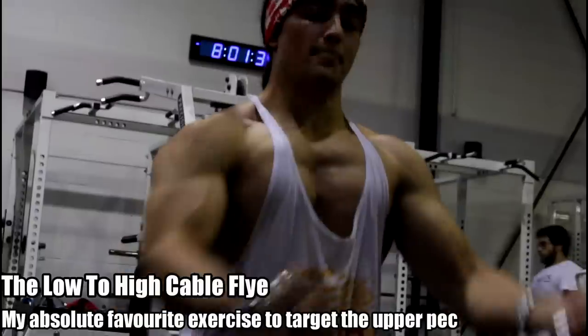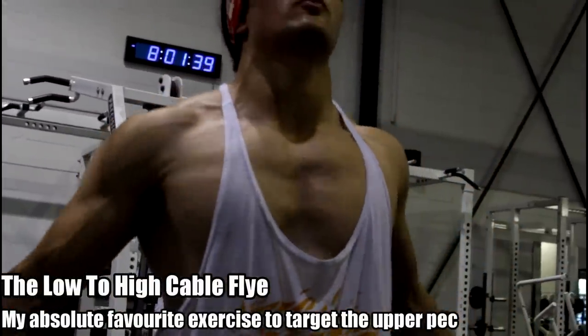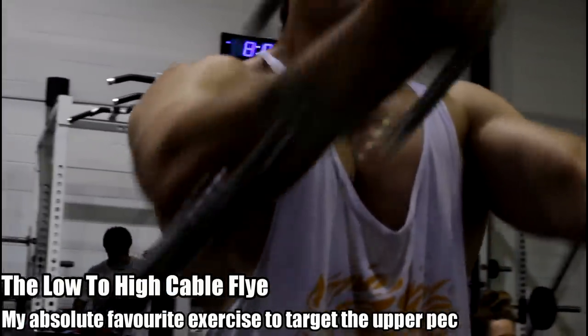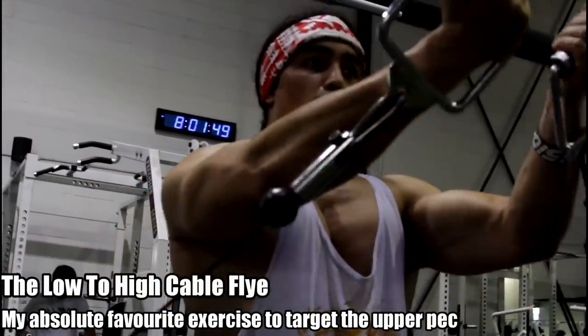Well, if we look at Dr. Brad Schoenfeld, what he would say when it comes to hypertrophy is you've got to work a muscle through different angles and variations. So the variation I like the most — if you only have so much time to work out and can pick one isolation movement for the pec — it should be this one, because it is more predominantly focused on the upper pec, an area that if you have a lagging chest is really what's lagging, that upper portion that gives that 3D, full look.